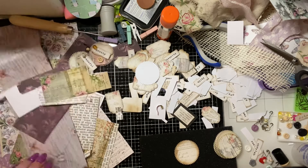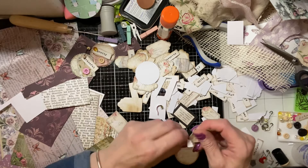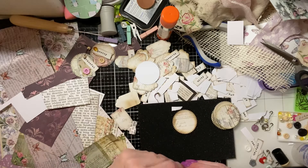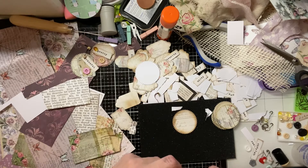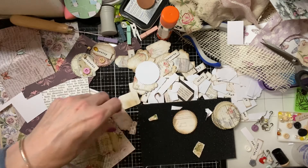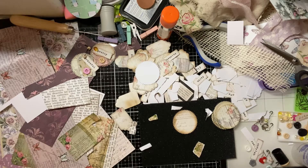They're dead easy to make but I think they're really, really effective. So you just grab a circle and rip some of the paper — I've started on this one. You just rip pieces off however you want, make it all a bit... sorry, I'm off camera. You just rip the paper, trying to make sure that I'm in camera in amongst the mess. As you can tell, I am not a tidy crafter by any stretch of the imagination.